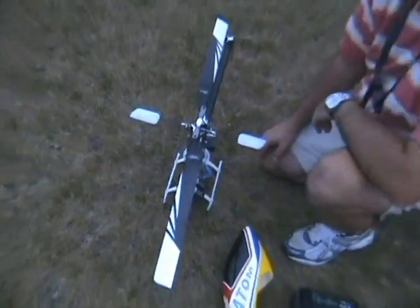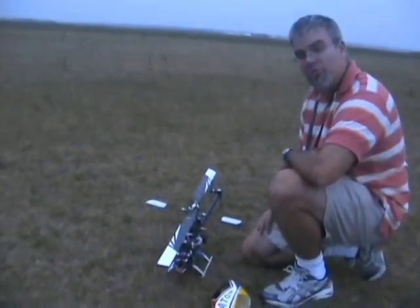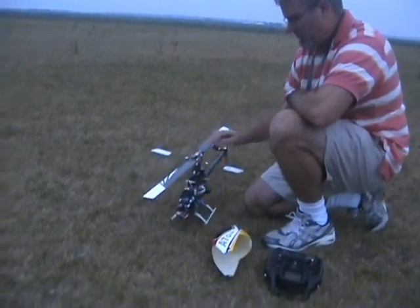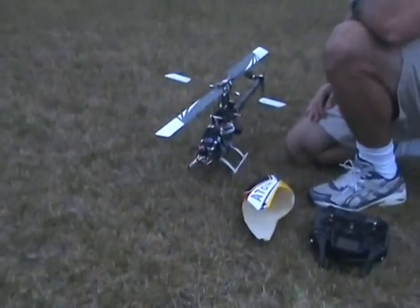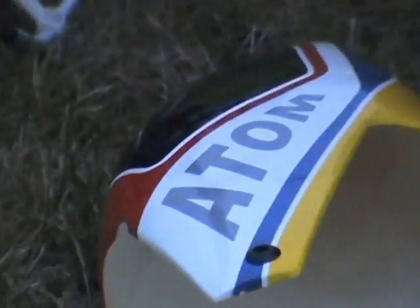There you have it — seven-minute flight on the Atom 500. Perfectly capable sport machine. Bone stock. I'll charge the batteries and tell you how much goes back into the packs.